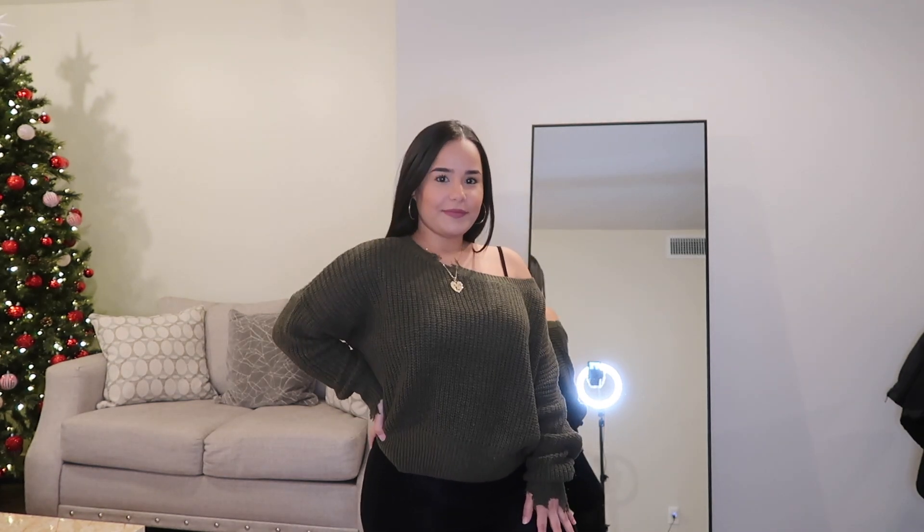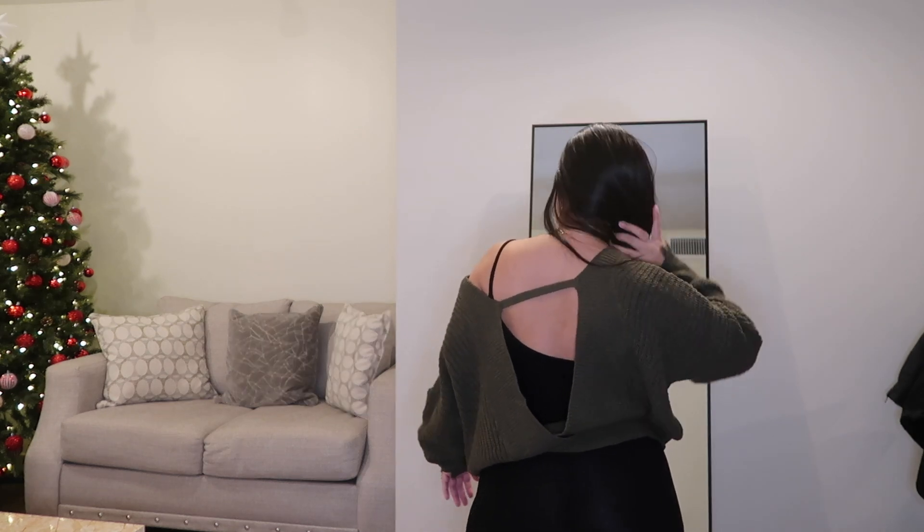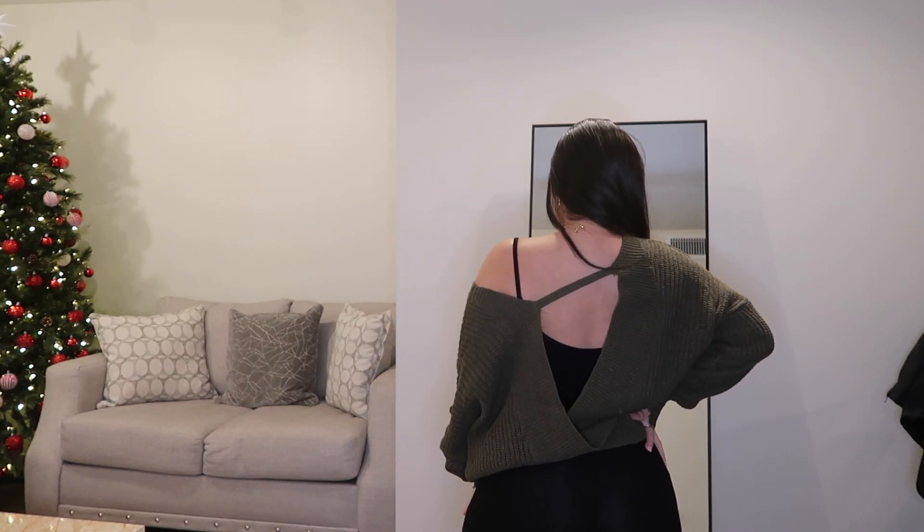We each tried on specific items so we don't have to take so long. I'll start with this top right here — I freaking love it. It's like an olive green, off-the-shoulder moment. I love off-the-shoulder tops. It gives you a little sexy vibe. I love wearing long sleeves. This item has an open back and the back is beautiful. The only thing I'll say is the material is a bit itchy.